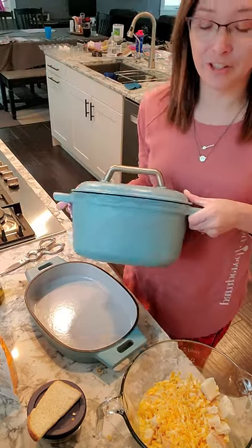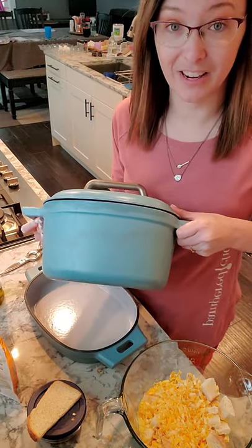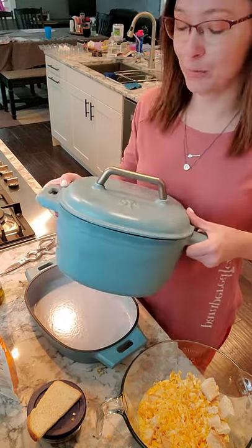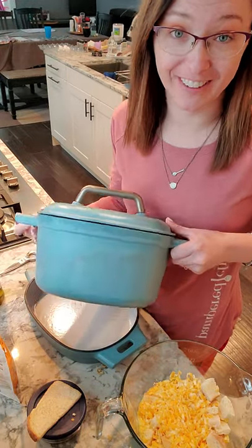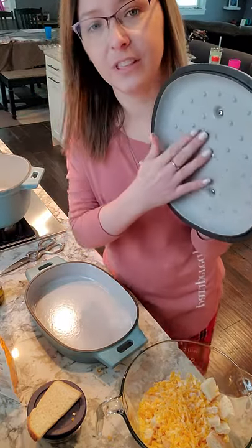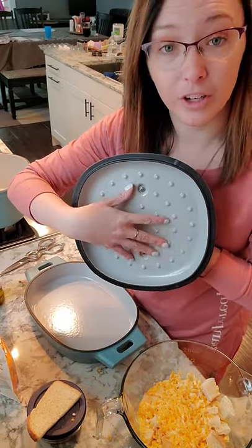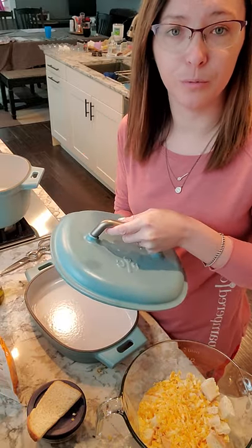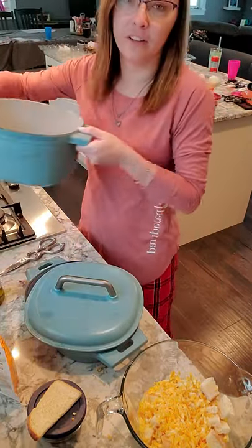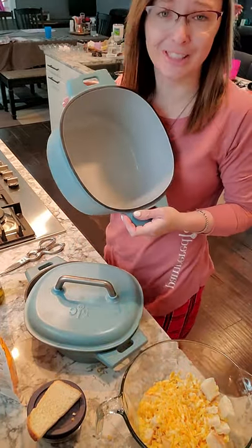And then we have our six quart. We just recently made some chicken and rice — started on the stove and then put it in the oven to finish. It was so fabulous. Beautiful, nice lid. You see these dots on here, same as our gray line — this gets the water to just drip inside instead of falling down when you pick up the lid. Absolutely fantastic. It's gorgeous just sitting on the stove.